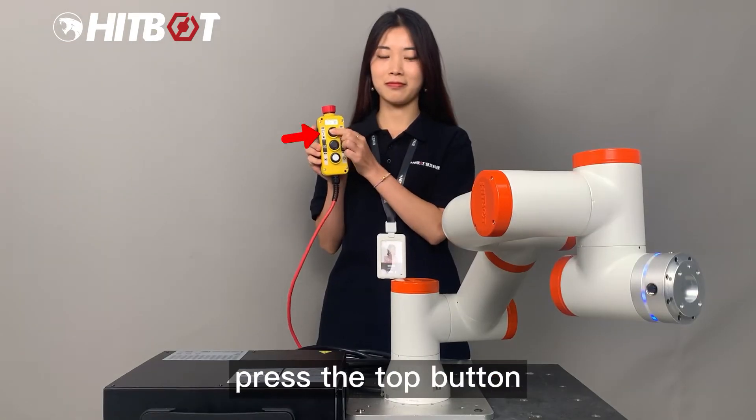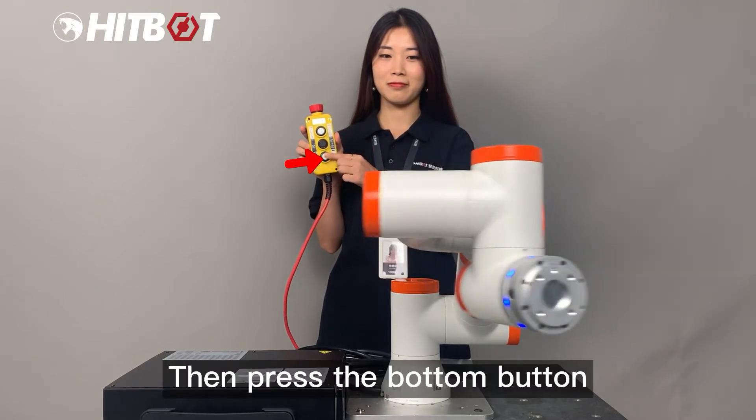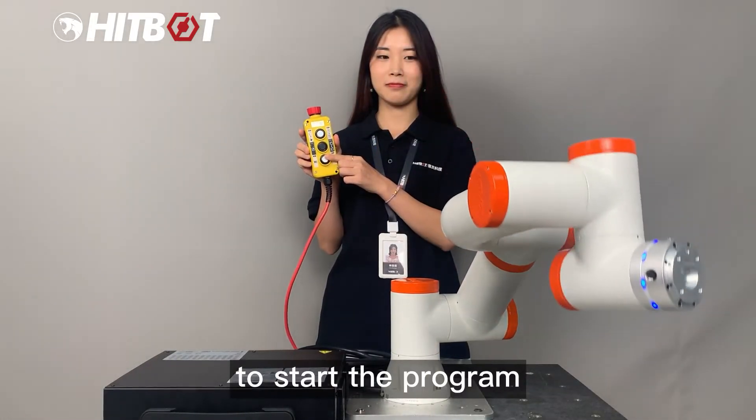press the top button to switch to automatic mode, then press the bottom button to start the program.